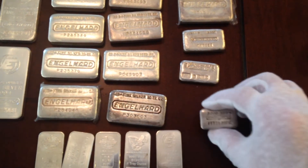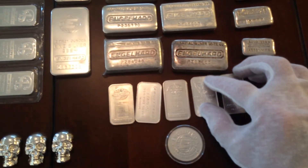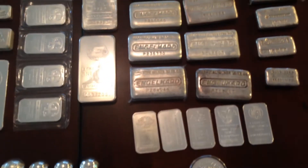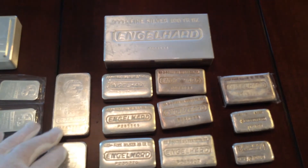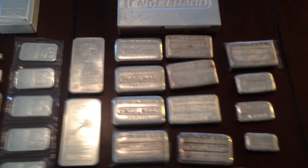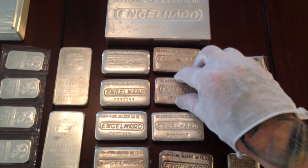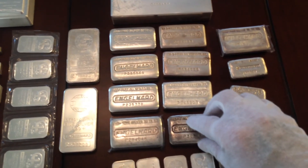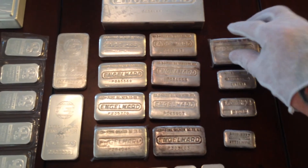Down here I just have the one ounce bars and rounds, as well as these two cast bars. Those cast bars — they made about 450,000 of those, a big difference. That's the change in my Englehard collection from the last month. I started off just stacking and I found myself drawn to the collecting aspect of silver.